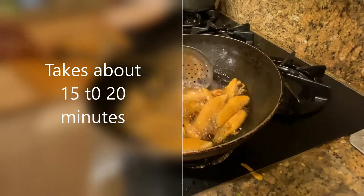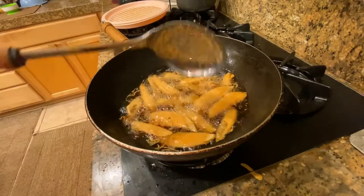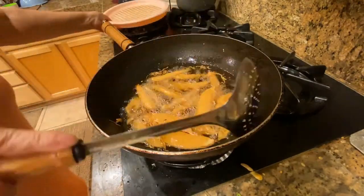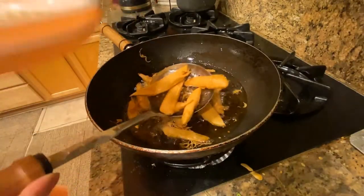So now we are done with our fries. These are besan fries and they should look like this — golden brown. We are just going to go ahead and drain them out and put them in my beautiful pink tray right here.